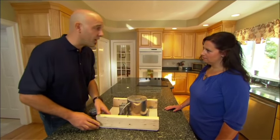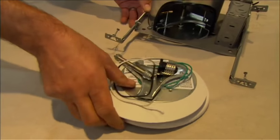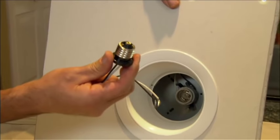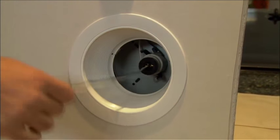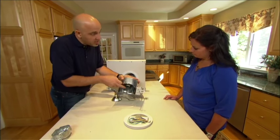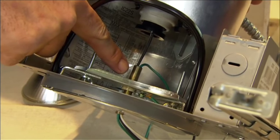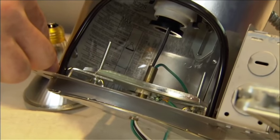Does that mean I can't get my pendant lights? Not really — I have a solution. I've got a kit that allows us to hang any light fixture from your recessed light. They give you the socket adapter which screws directly into where the light bulb was. That brings the power to your new light fixture. The wires travel through this hollow rod and the hollow rod is supported by this bracket. This bracket is screwed directly to the recessed lighting housing.